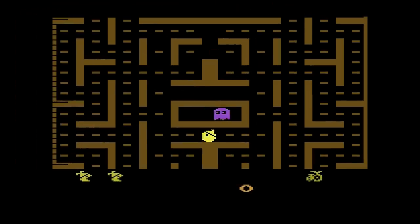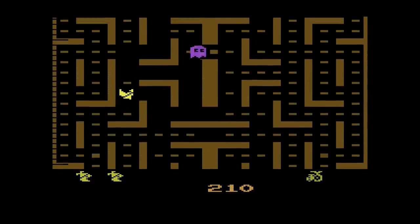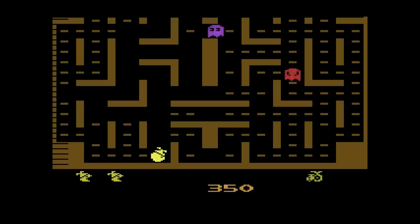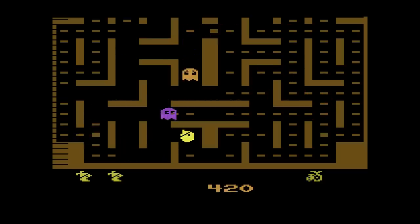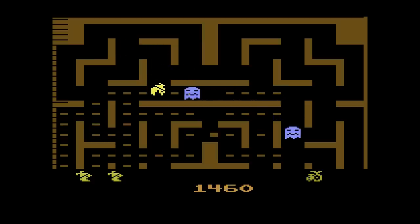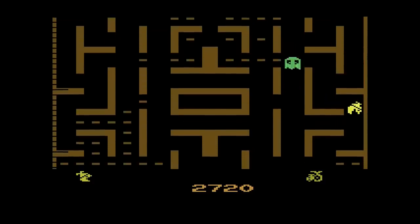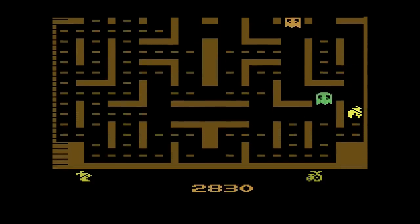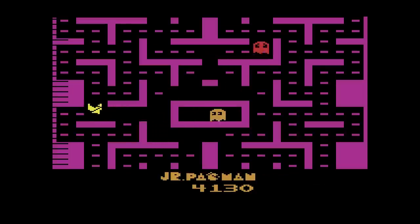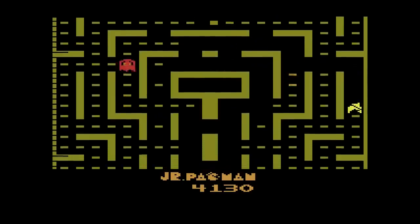I've always thought of this game as Pac-Man Jr., but it's actually called Jr. Pac-Man. Maybe it's because Pac-Man Jr. rolls off the tongue a little better. Anyway, we all know the original Pac-Man on Atari 2600 was an abomination, but Ms. Pac-Man in 1983 made up for it and is absolutely as good of a Pac-Man game as you could want on the console. Then came Jr. Pac-Man in 1986. By this time, there were all sorts of arcade releases and iterations of the Pac-Man franchise: Pac-Man Plus, Super Pac-Man, Baby Pac-Man.